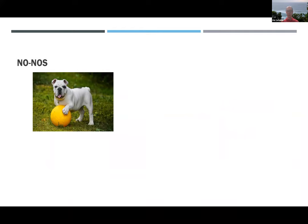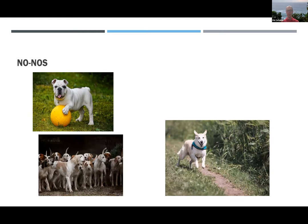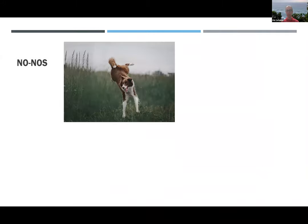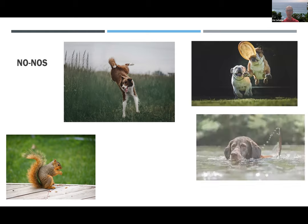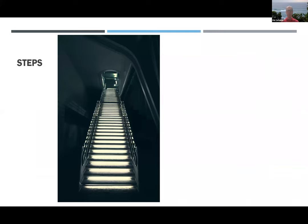There are a number of no-no's which include rough playing, running, hanging out with other dogs, hiking, chasing squirrels and butterflies, playing with the frisbee, swimming, and chasing the cat. Steps are also to be avoided — a whole flight of stairs is definitely not recommended. If you have a few steps on a deck, that's perfectly fine.